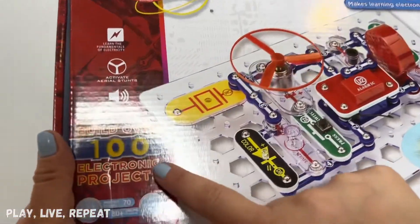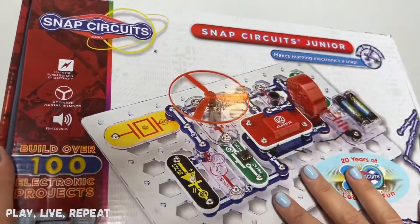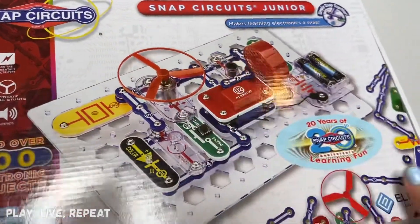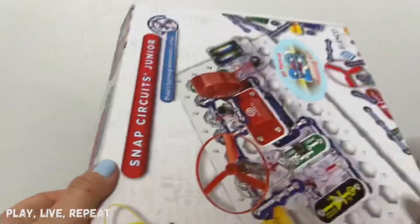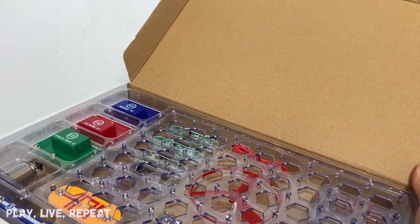You could build over 100 electronic projects. There are fundamentals of electricity in here. You could do some aerial stunts with the fan. There are also a lot of fun sounds. When you open up the box inside, you're going to find your circuit board. I did take a peek before I unboxed it.